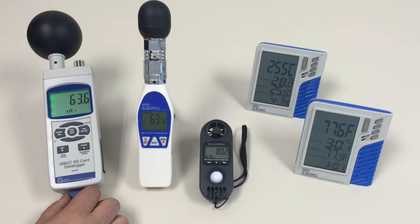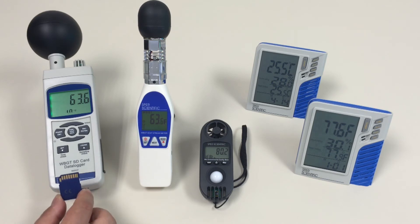A nice feature of the 80037 is the fact that it comes with an SD card that allows you to log your information, take it back to the office, put it into your computer, and have the information automatically populate into an Excel spreadsheet.